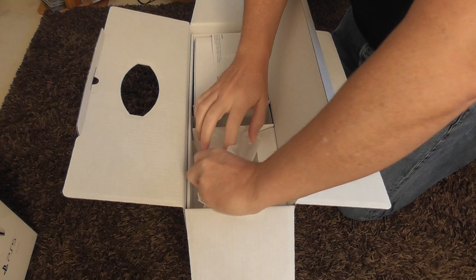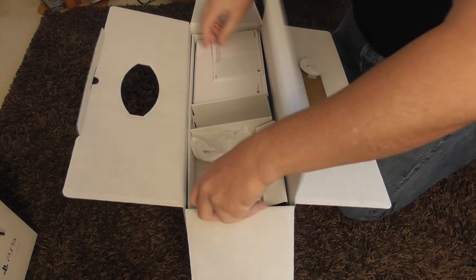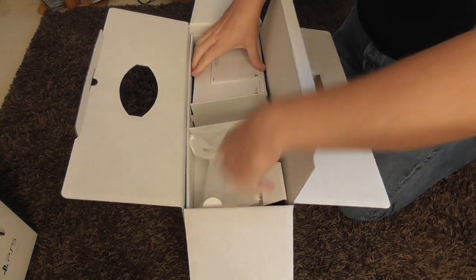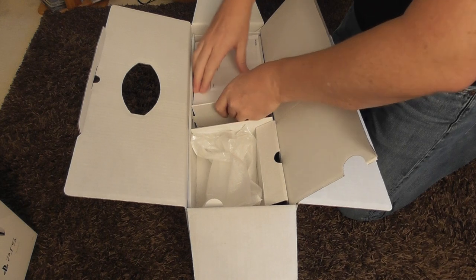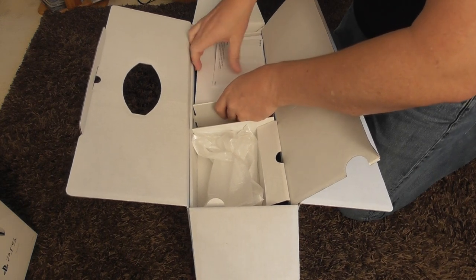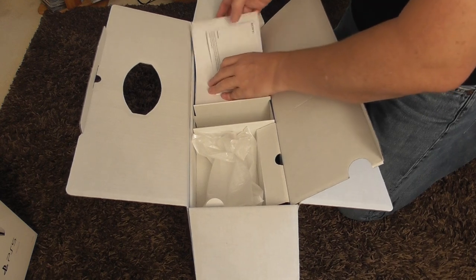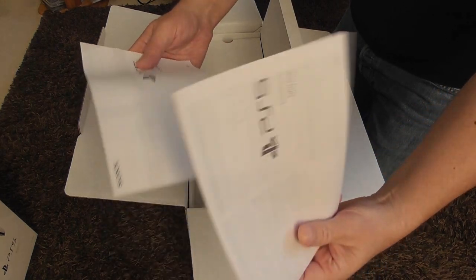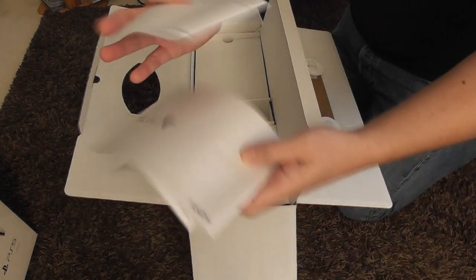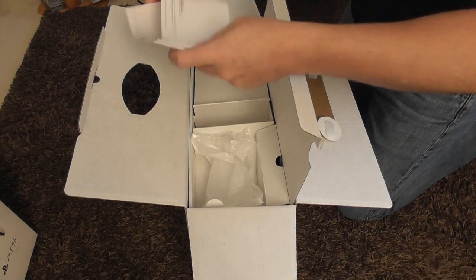I shall keep my packaging this time — I don't have my PS4 Pro packaging. What's in this here? Just manuals I think. Yeah, PS5 user guides, which I'm sure none of us will ever read. Let's see what's underneath.